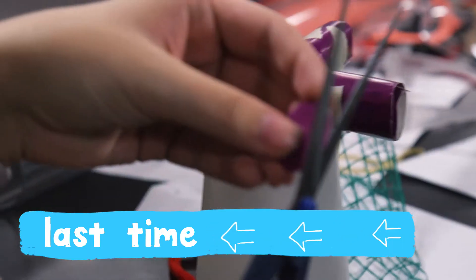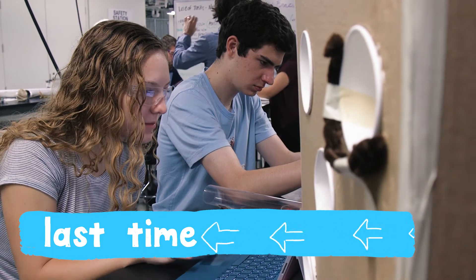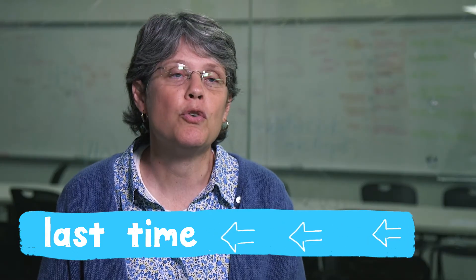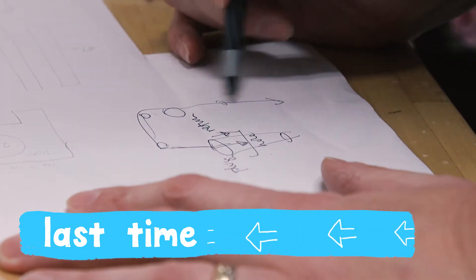This class is an introduction to engineering design. Each of the teams is working on a client-based project, where an individual or group in the community — such as the Houston Zoo or NASA — has a particular problem that they need solved.